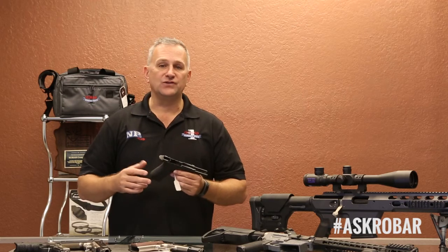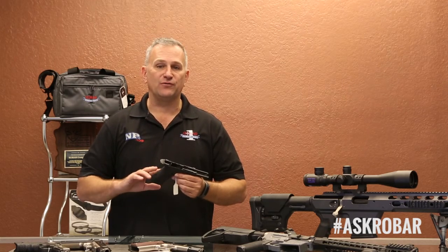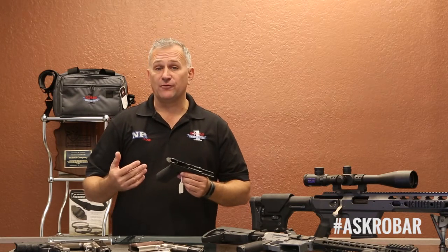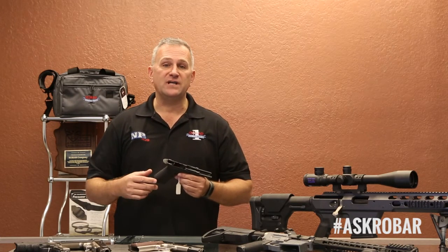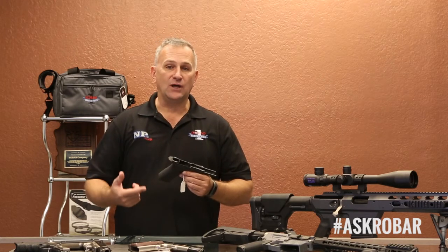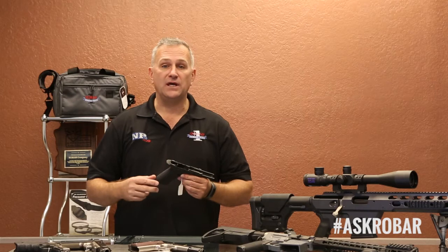If your hands are a little softer and you prefer more of a fine texture for that grip, we can do that. Most people prefer a medium texture, but if you're on a tactical team and you're wearing gloves all the time, then a coarse texture would be a good choice.